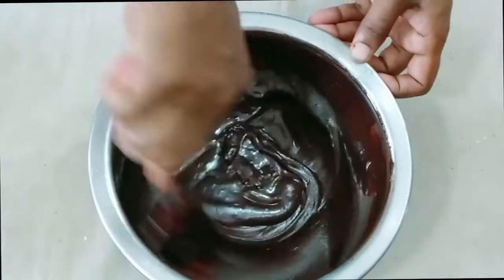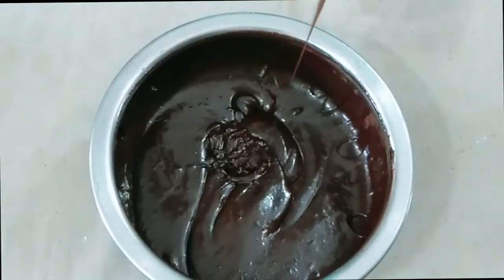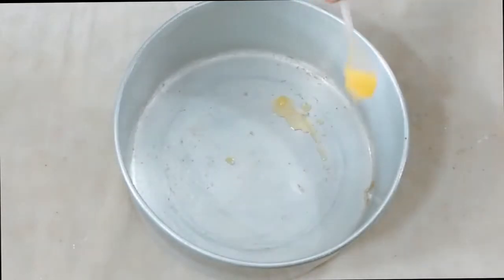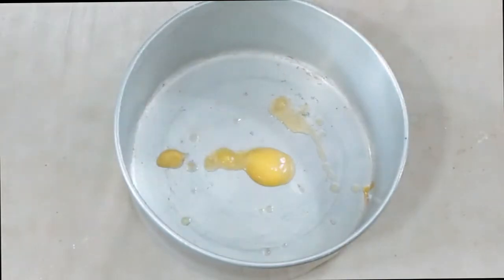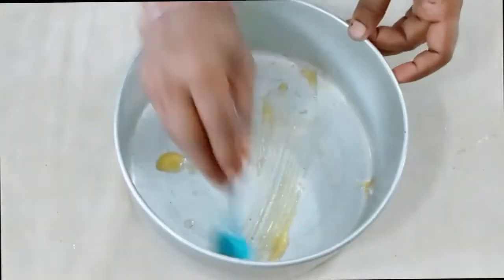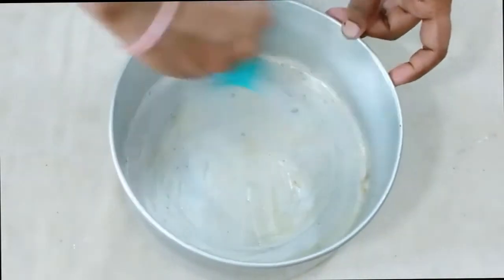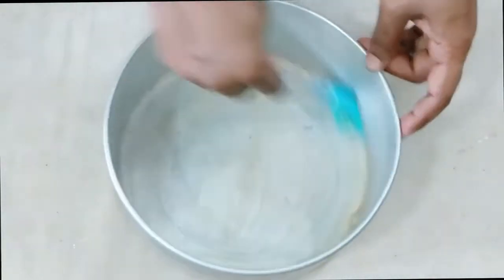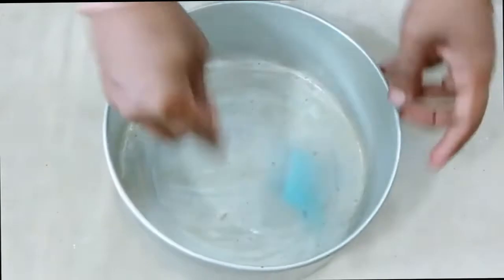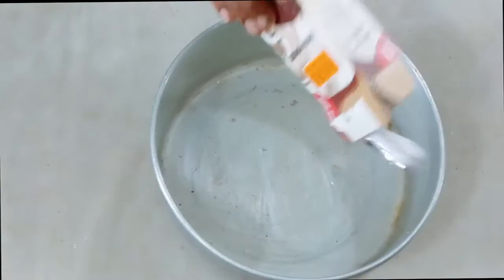It will be shiny and smooth. I will add a silver one. I will apply the butter. I will apply the brush to the butter. We will apply to the butter as well.